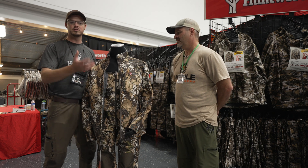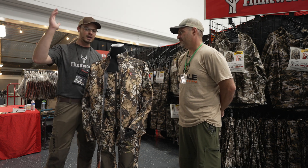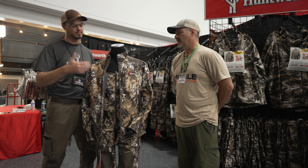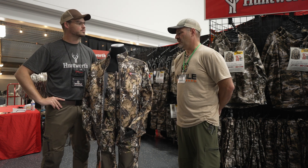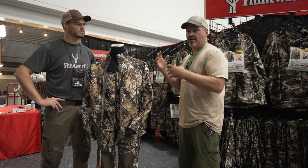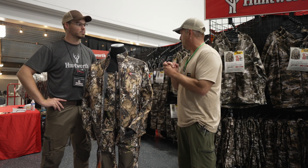We have a lot of green in this pattern and a lot of light and dark, so you get a lot of contrast whether you're skylined in a tree or on the ground. You know you get snow during the later part of the season — we feel Vertek can work for it all. Very cool having these guys at the Mobile Hunter Expo.